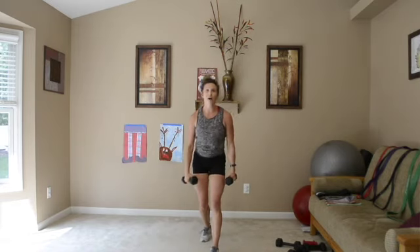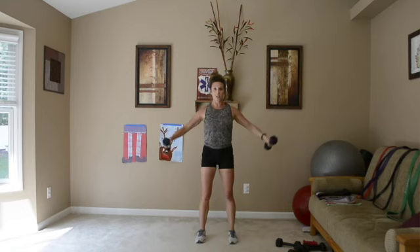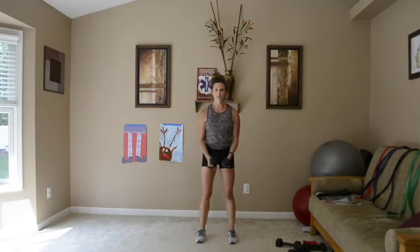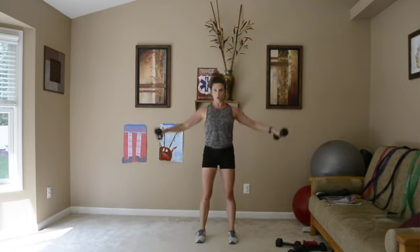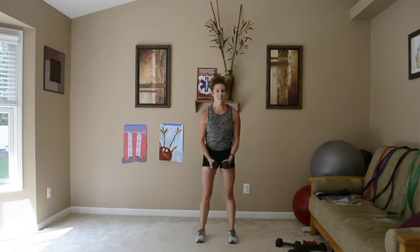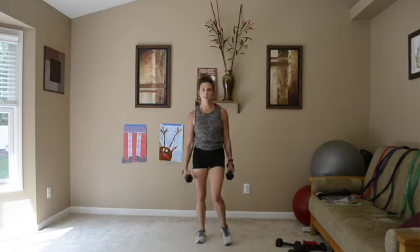This is the last move of this circuit — a lateral raise, up and down. Shoulders are not shrugged; we're going out to the side. My elbows are slightly bent as we go up and down. Make sure you're not swinging your arms — if you have to swing, you might want to go down in weight, because we're really using those shoulders to get the weights up. Palms are facing each other at the bottom, then up.